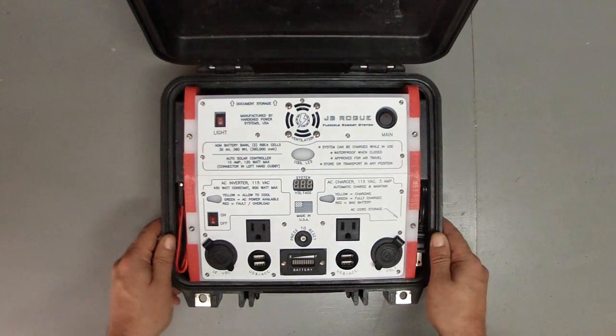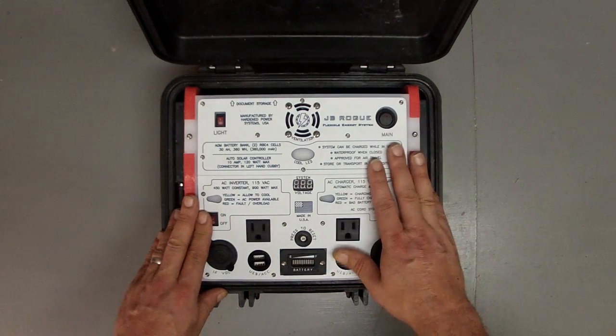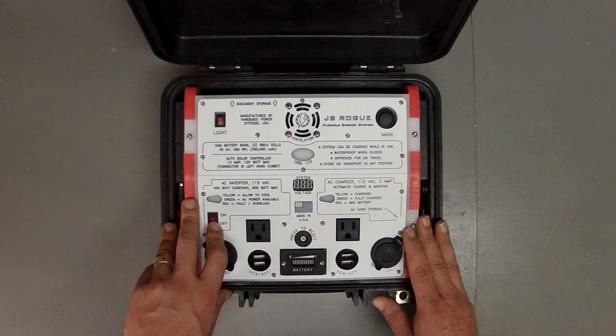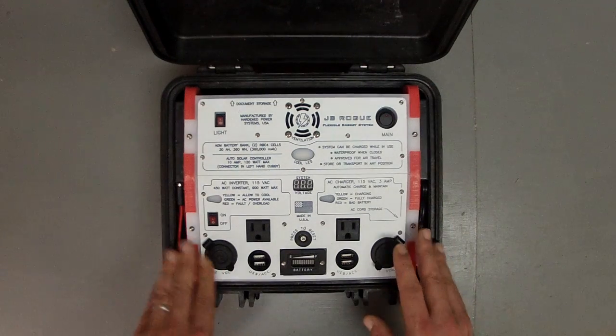The Rogue itself is built from half-inch thick pieces of HDPE. It's very durable, very rugged. Like most of our gear, it's meant to be knocked around a little bit.